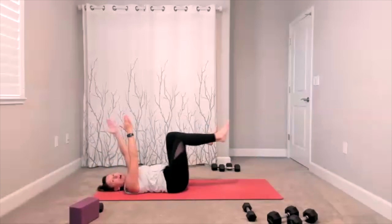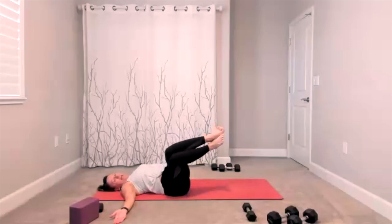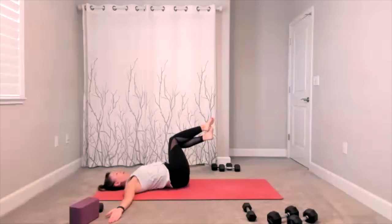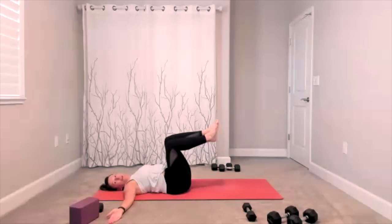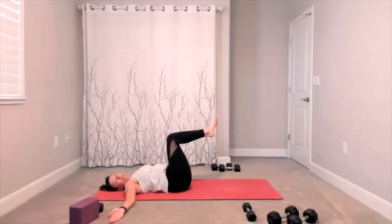Even it out. Arms open up to the side, squeeze your thighs together — hip roll. Take it off to one side, bring it to center, take it off to the other side, return to center. One more time each side — roll to one side, center, roll to the other side, center. Bring yourself back to center.